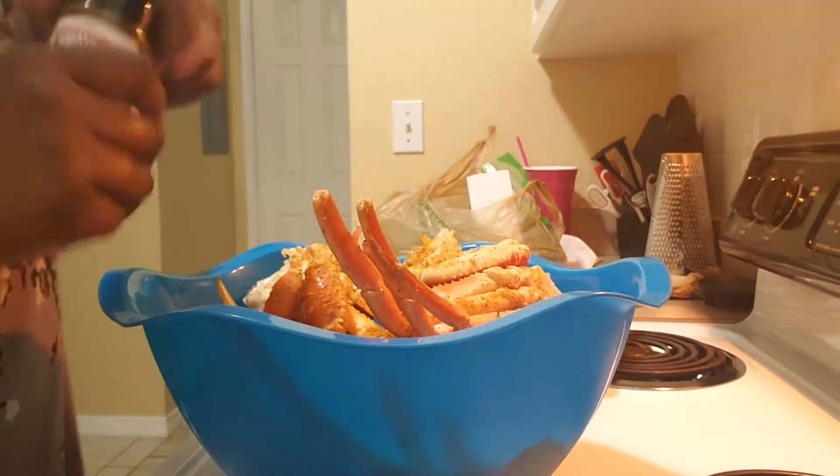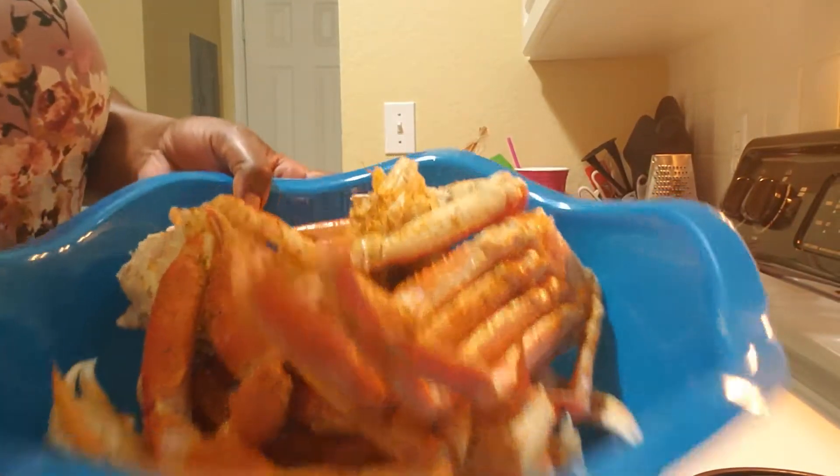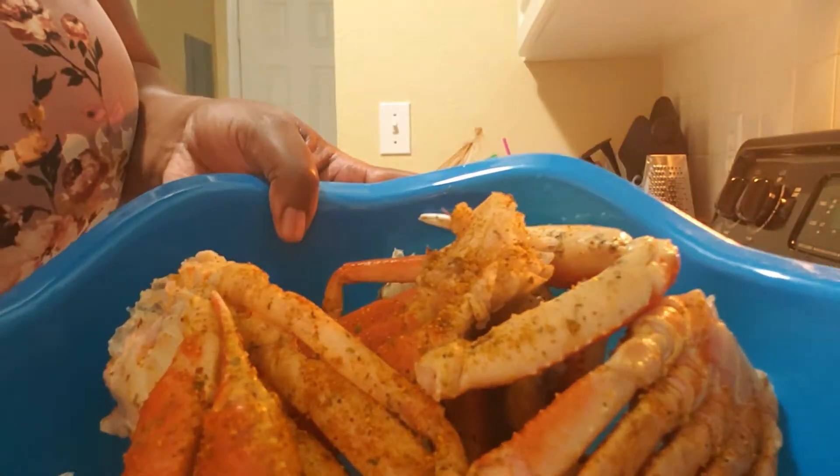Last time I did two pounds and it only took me four minutes to heat them all. Because they're already cooked — they just need to be steamed to, you know, plump them up. I already sprinkled some seasoning on here, and I'll get up a little bit closer so you guys can see.